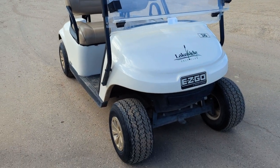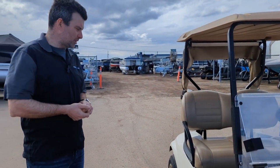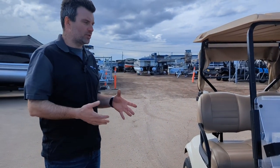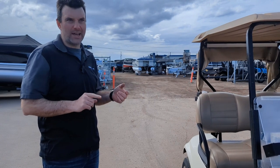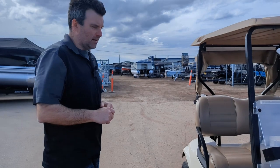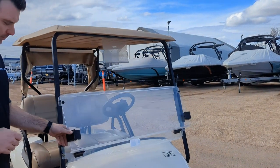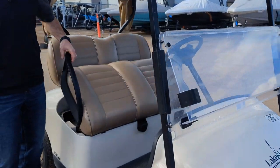It's an electric version, 36 volt, with a brand new battery. You can use it at your lake or wherever you want — they're quiet, they're fast, and they're easy to use and operate. First thing you'll notice, we've got a foldable windshield, and the battery is underneath here.